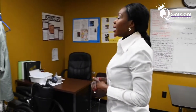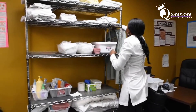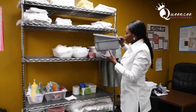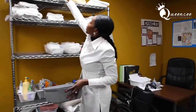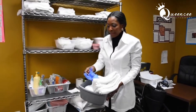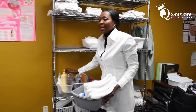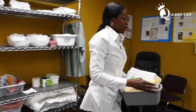Write this down. For foot care, these are your equipment: two basins, two washcloths, three towels, a pair of gloves, soap and lotion. Those are your equipment.